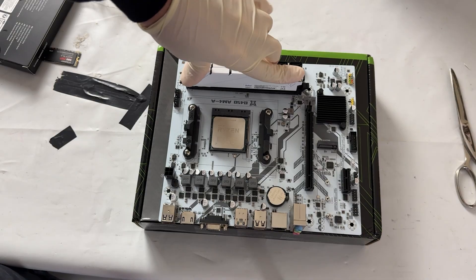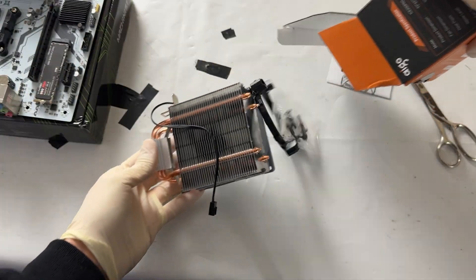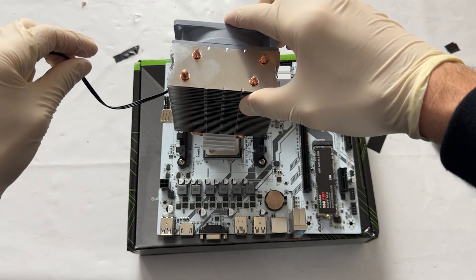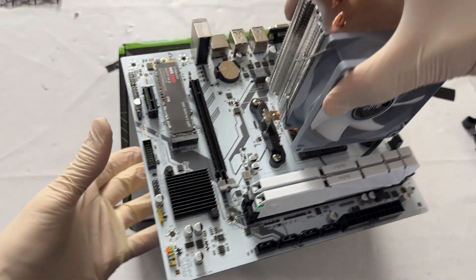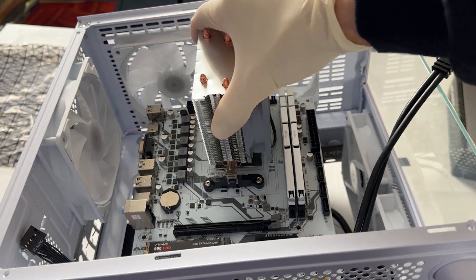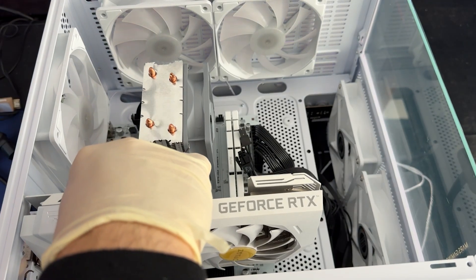First off, the installation itself is pretty straightforward — it has everything you may need for a regular PC build. The CPU slots in nicely, you can plug your cooler in properly, and all the connectors including USB 3.0 work fine. You can install Windows and it's all going to work properly out of the box. Boot times are also pretty quick.